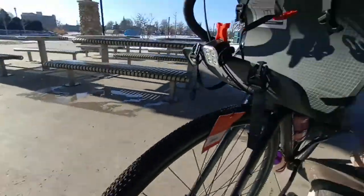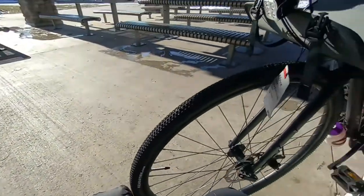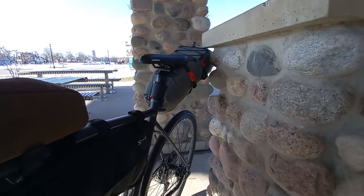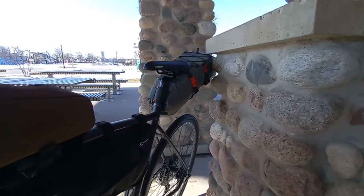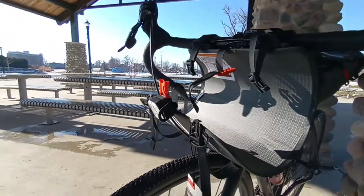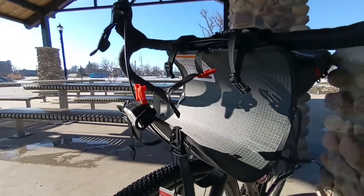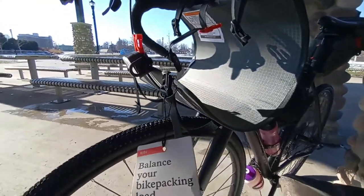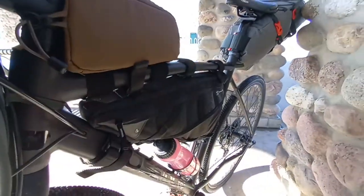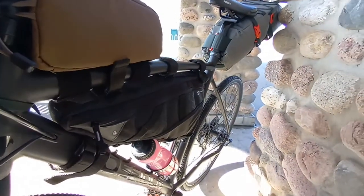That's my quick overview of the REI Link Roll bag — there's not much on YouTube about it. Let's go back into the cons. One con is that REI has a Link saddle bag that comes in two colors, more of a brown like that top tube bag, but the front Link Roll bag only comes in gray. I would suggest that REI make sure all the bags in their Link bag system come in the same color.